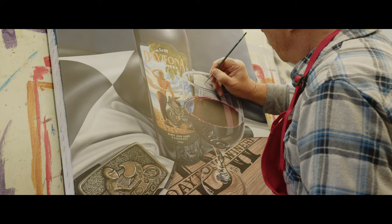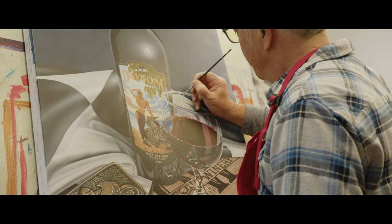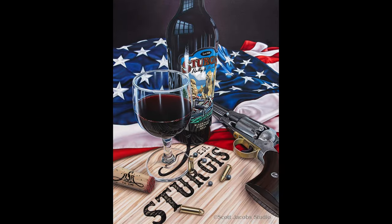Hi, I'm Scott Jacobs. I wanted to introduce you to my newest painting, Daytona Surf and Sand. So the inspiration for this year's Daytona piece — I wanted to make a companion piece to the piece I did for Sturgis, which was called We Ride Free Because of the Brave.